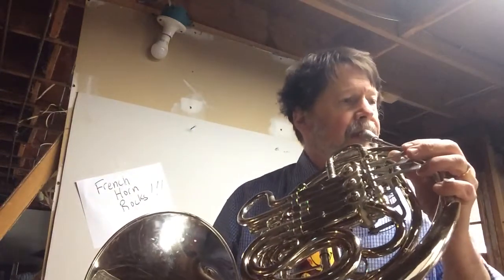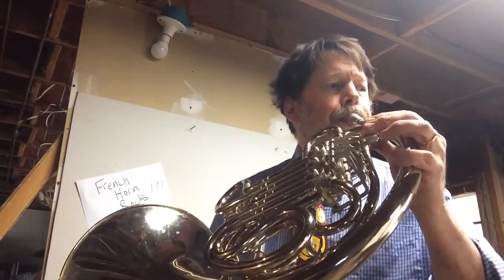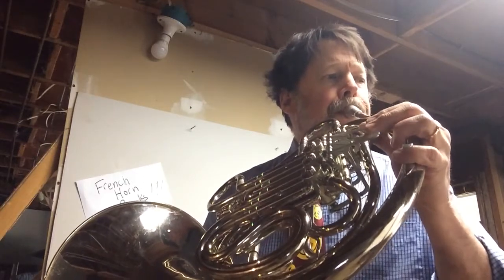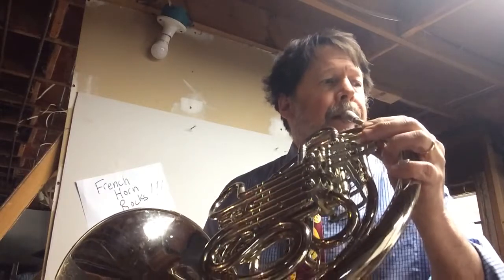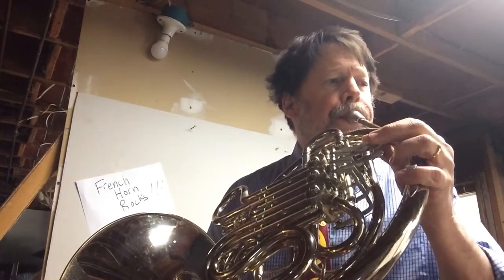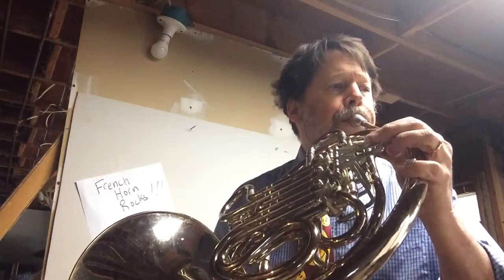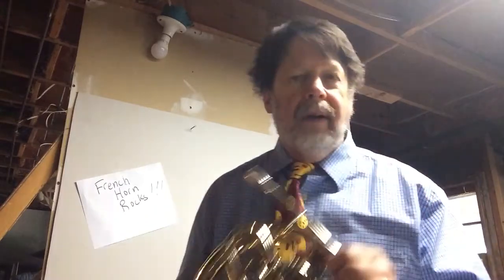All right, here goes. One, two, three. [Plays full song through.] So there you have it — try to be able to play it along with me by next time.